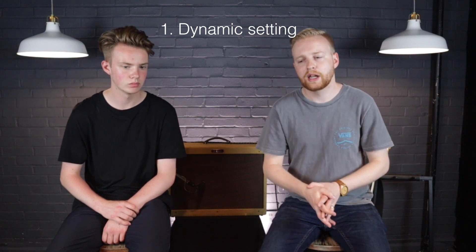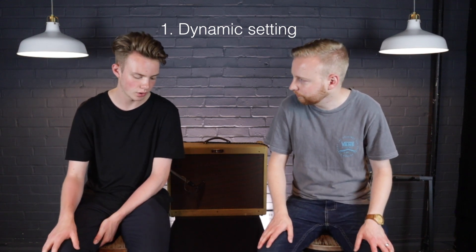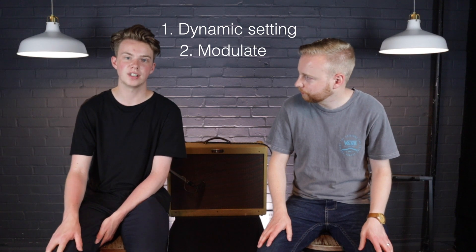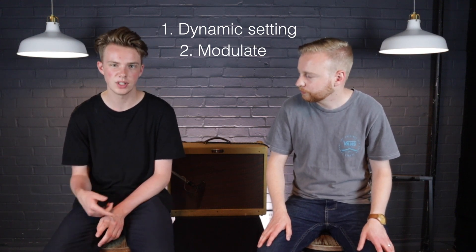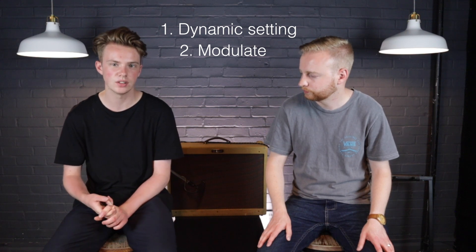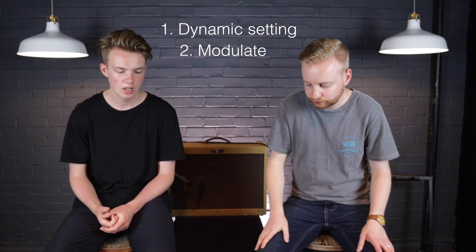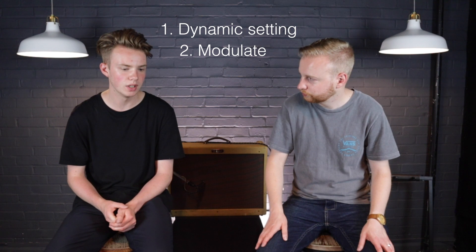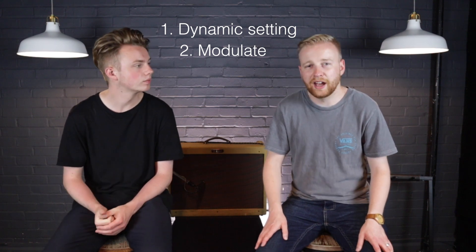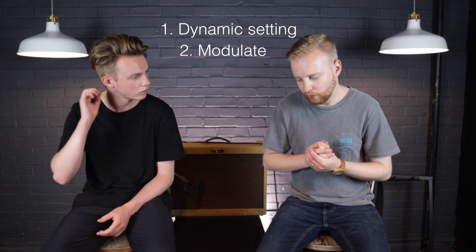I love the modulate setting — I keep going on about it, but it's really impressive. It doesn't sound cheap, it doesn't sound fake — it sounds quite atmospheric and beautiful. I think that's something that would be really fun to play with and you get a really high quality sound.